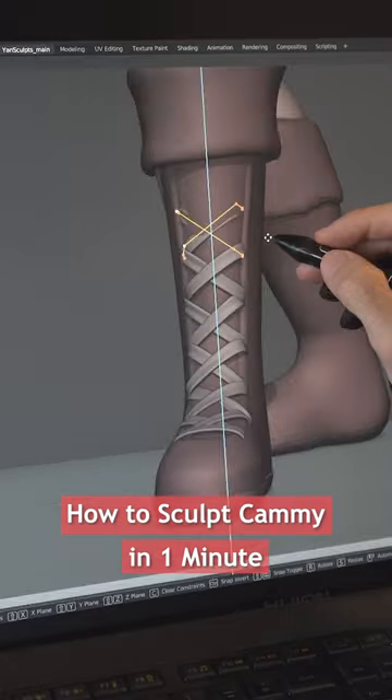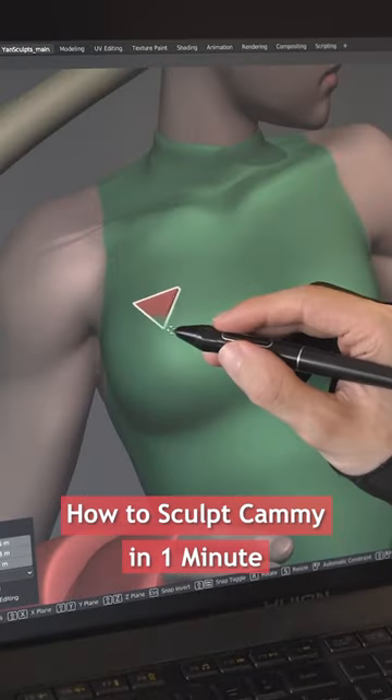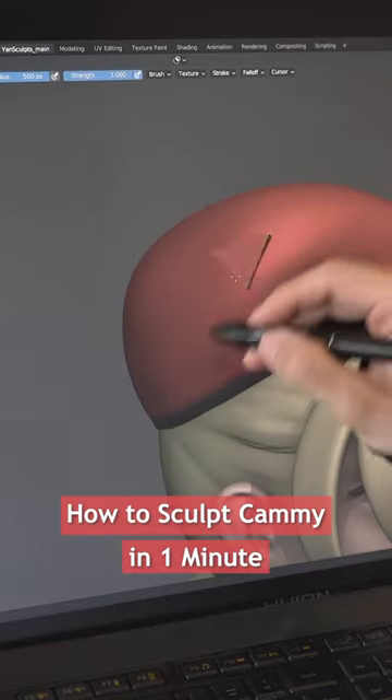Add her shoelaces with curves, duplicate her boot, place and adjust it. Add a triangle on her chest and another one on her hat.